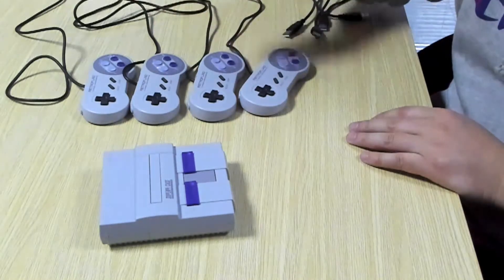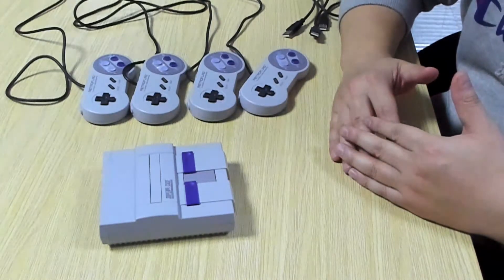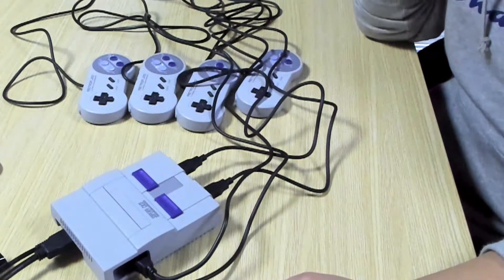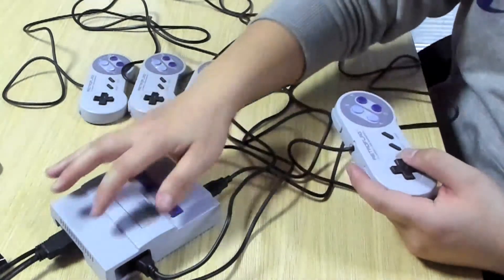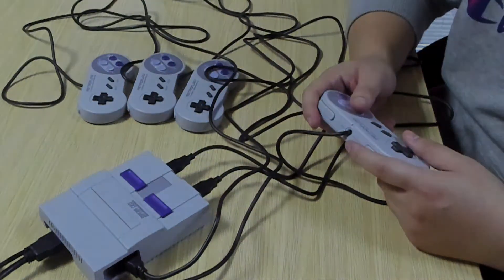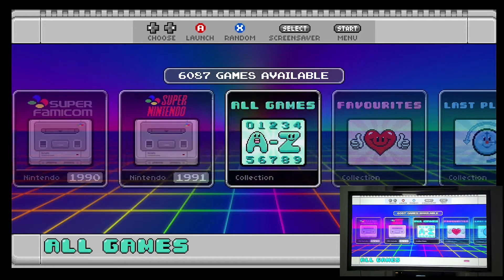I got four Super Nintendo controllers, so let's hook everything up to the TV and see if it supports four-player games. Now we've hooked up everything and the HDMI goes directly to my 4K HD TV.